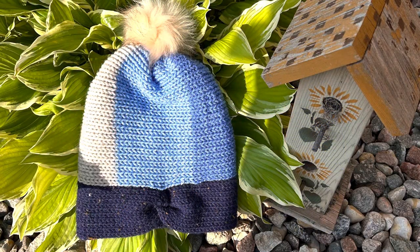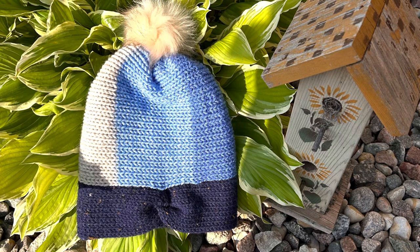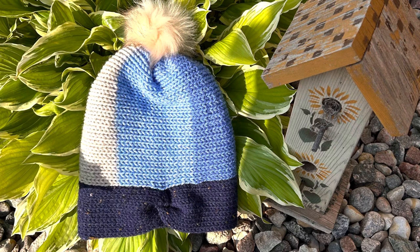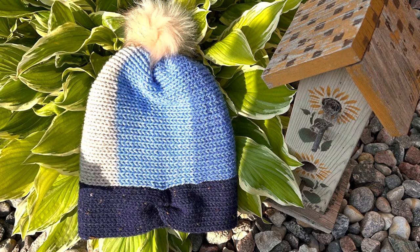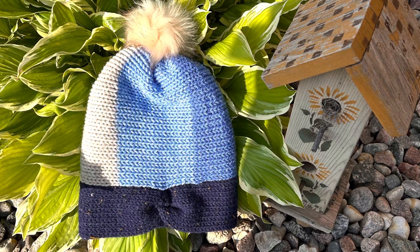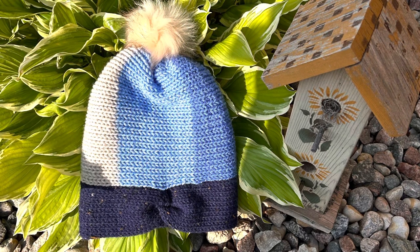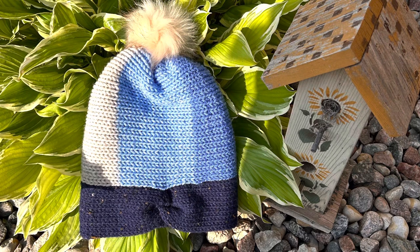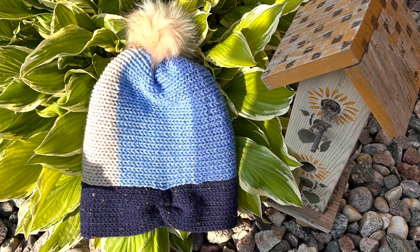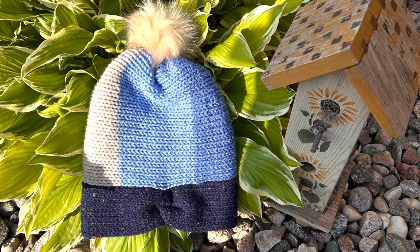Here is the one we're going to make together in its full form with the pom-pom. I always tell you to blow dry your faux fur pom-poms because it makes them look a hundred percent different — much more beautiful. I did blow dry this one, but then let it sit overnight under another hat, so if you want beautiful pom-poms, blow dry them on high heat for about 10 seconds.